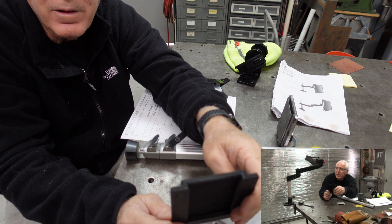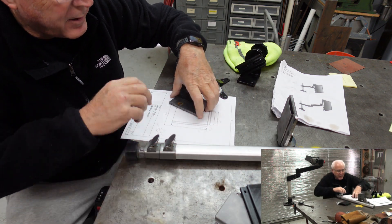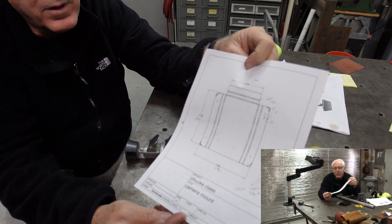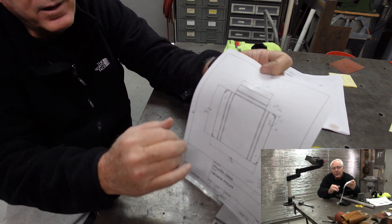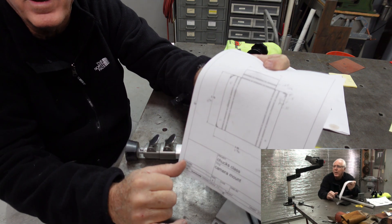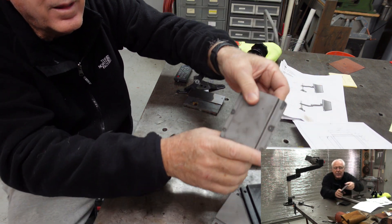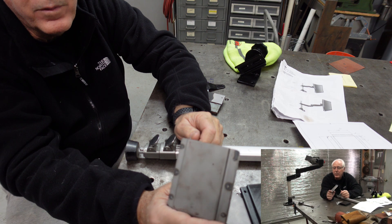I thought about it and said I've got to learn how to draw Fusion sheet metal. So I went back at it and managed to draw it. This is the flat pattern after you draw it in Fusion — it gives you the center line of bends and shows you the bends that will occur. And there it is, bent another one up using the drawing.